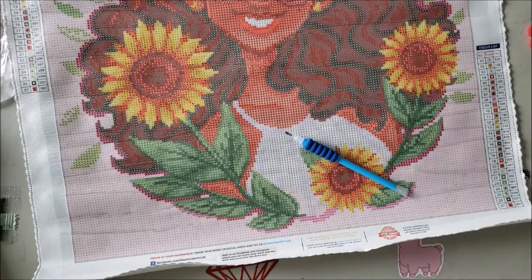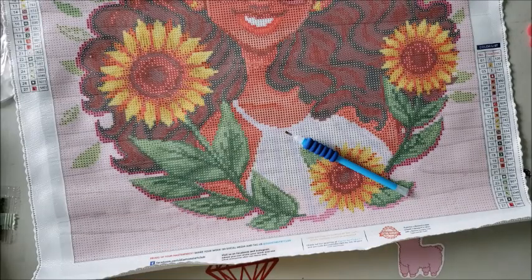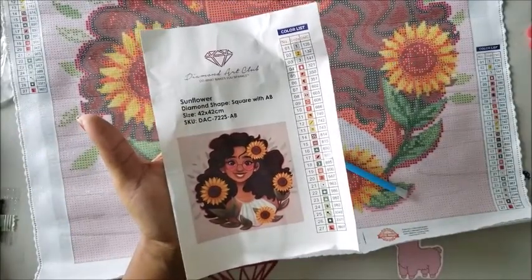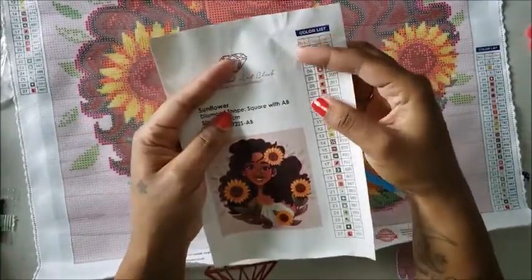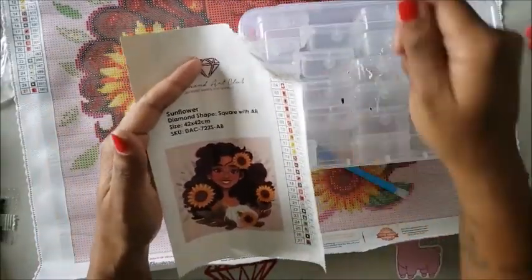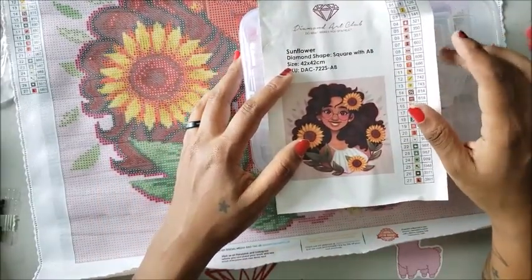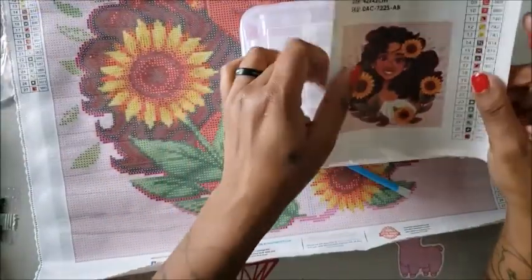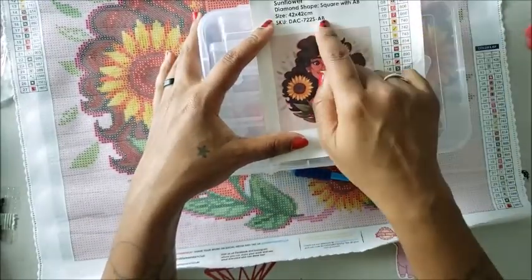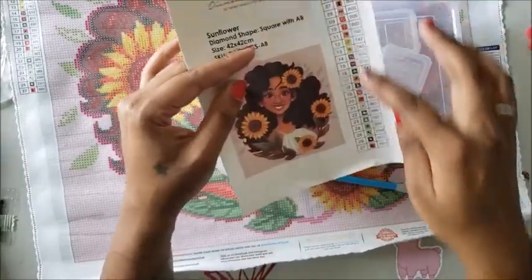Diamond Art Club and Star are two of the only places I know that give you an actual schematic sticker. You can cut the sticker and put it on your Harbor Freight containers to label them, so you don't have to go one by one. You can also cut out the picture and put it on your container so you know what kit is in that container, and cut the symbols off to label the individual containers however you want.